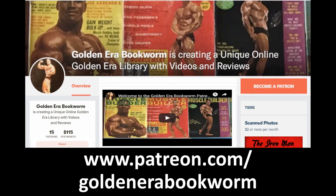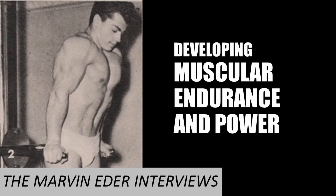Become a patron at www.patreon.com/goldenerabookworm for hard-to-find books, scans of rare photos, and articles on the golden era of bodybuilding. Hi everybody, Golden Era Bookworm here.